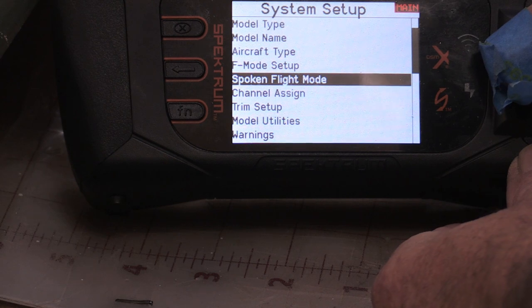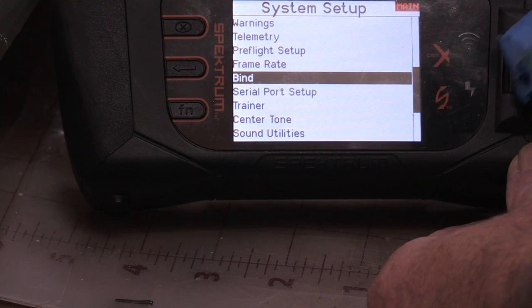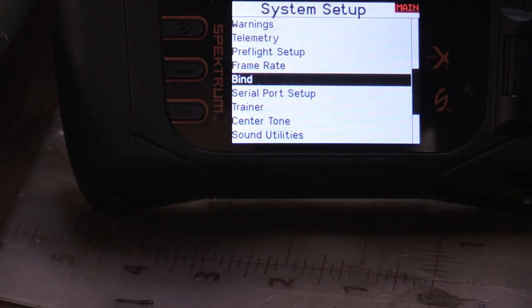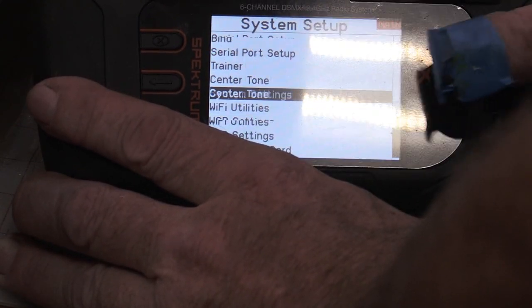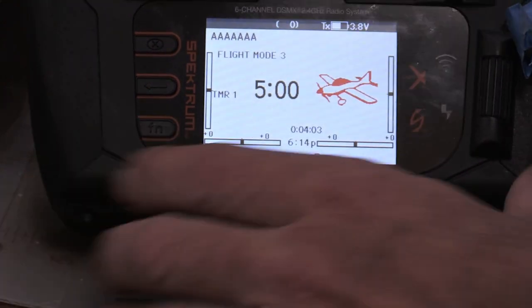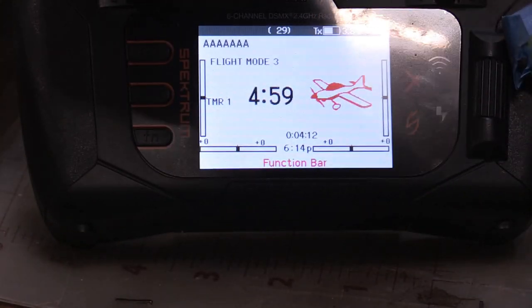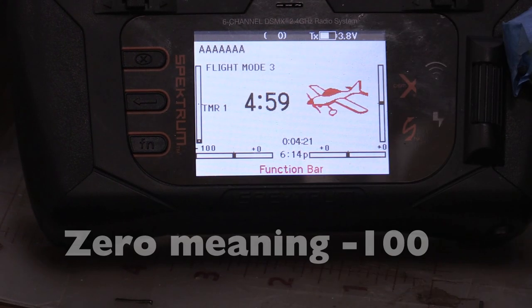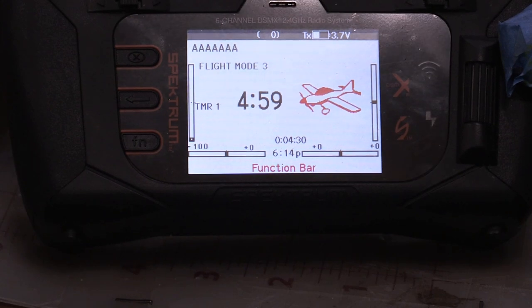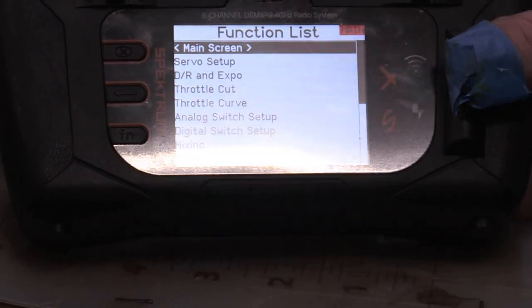We don't want to mess around with channel assign or any of that stuff — we're hoping it's already doing all it can. Before you go to the next step and bind the model, you need to do something on pretty much all your airplanes. Go back to the main screen. Take close attention and look at that throttle trim — make sure it's all the way to zero. On some models if that trim isn't at zero when you bind it, you'll have to manually reset it every time, and sometimes the motor will just start spooling up when you plug the battery in.